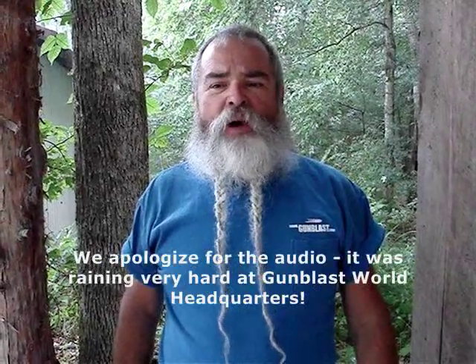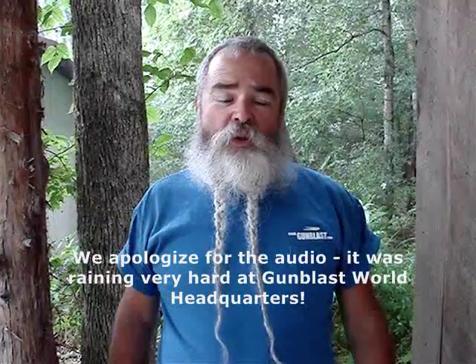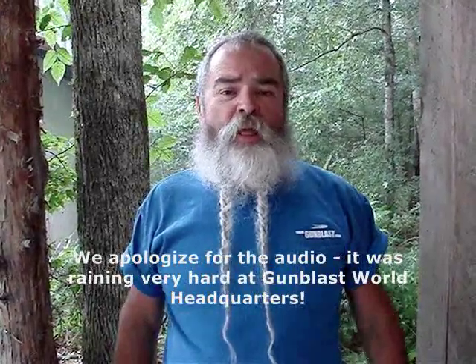About a year or so ago, Smith & Wesson came out with the M&P 15-22, a .22 long rifle version of their M&P AR-15 rifle. It's raining out here, so we're making a lot of racket on the roof today.